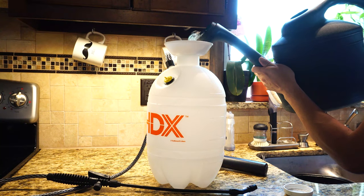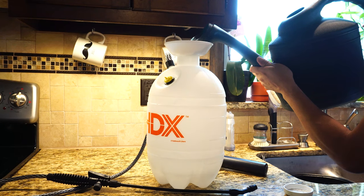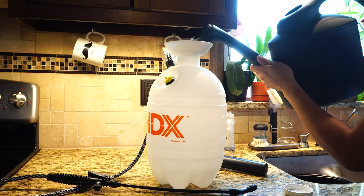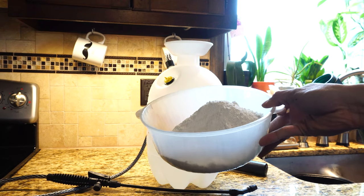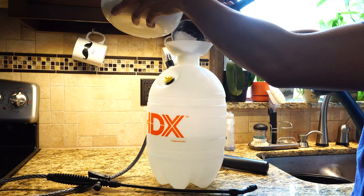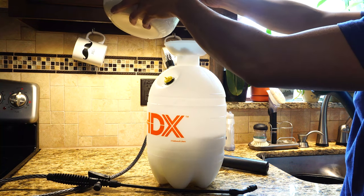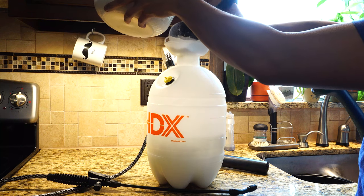First, add half the amount of water that you want to use into the sprayer's water tank. In this case, half of 2 gallons is 1 gallon. Now we'll add half a pound of clay to the water. Remember to always add the clay after putting water in the sprayer, since if you put the clay in first and then pour water over it, you'll end up with large lumps of clay.